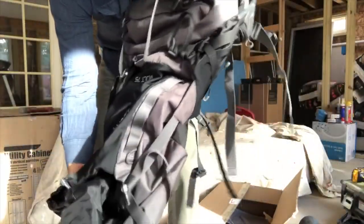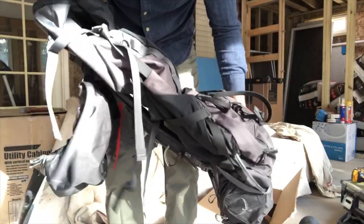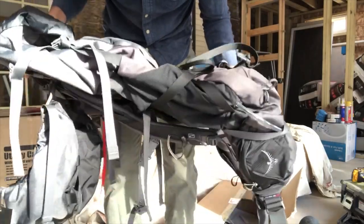So I'm going to go ahead and pack this bag and you guys can see what it looks like when it's packed.